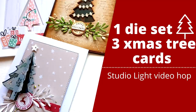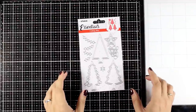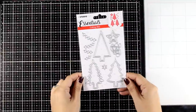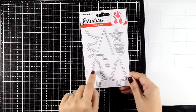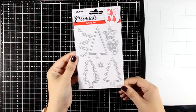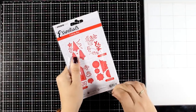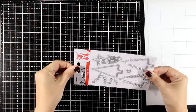Hello, my crafty friends, and welcome back to another card making video. Today I'm making the most out of one die set. I'll be playing with these Studio Light dies that give you lots of different designs for Christmas trees, along with ornaments and stars. I'm going to create three different cards, trying to go through different styles and techniques and show you ideas on what you can do with Christmas tree dies.